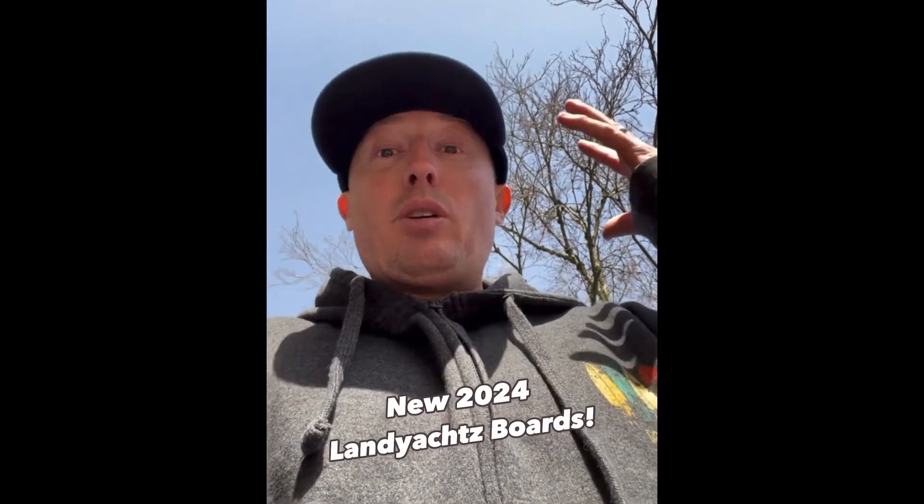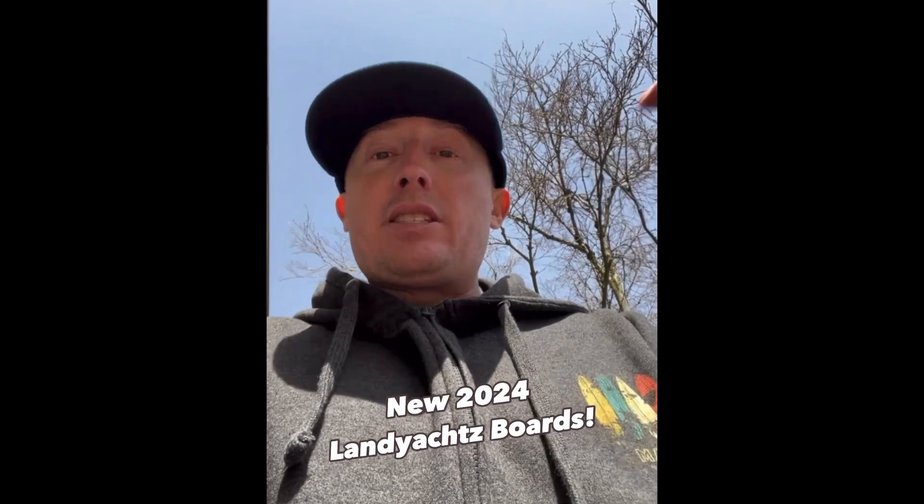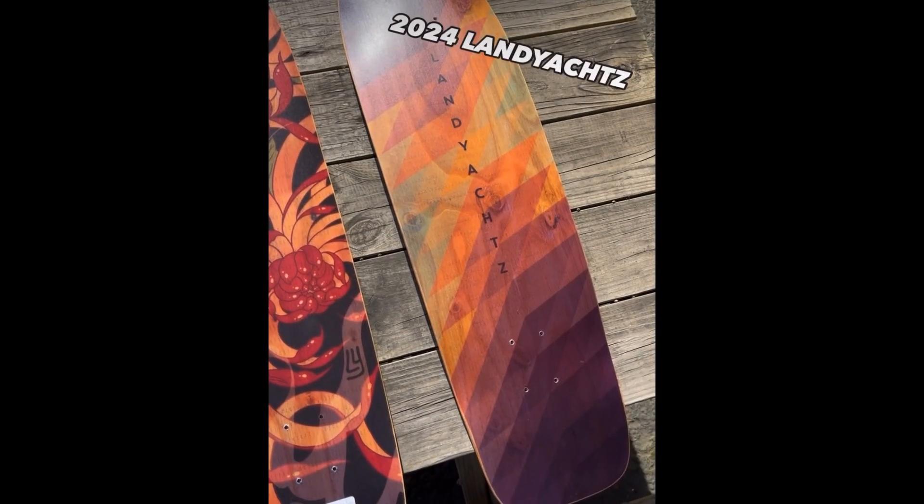This is Robin with Daddies Board Shop. We just got the new Landyachtz boards in. First we're going to show you the downhill freeride boards. It's sunny out here, we go!